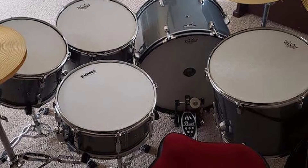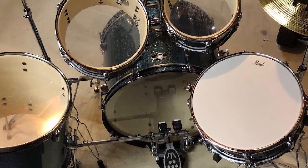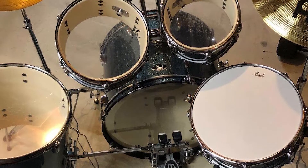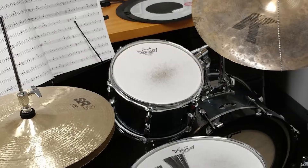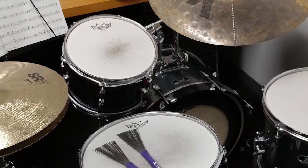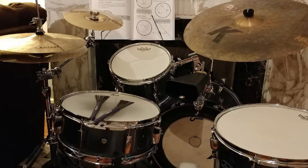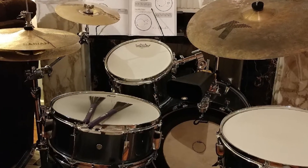Now for the drums themselves. This kit comes with generic heads from the factory — they honestly didn't sound too bad, but to be really fair, we swapped them out for good Remo heads. The other kits all came with Remos, and the improvement was instantly noticeable. The poplar shells give great attack and sound bright and popping, though they lack a bit in reverb.